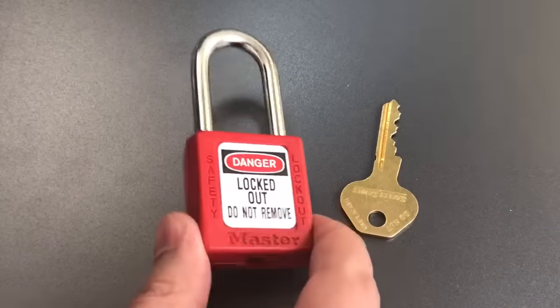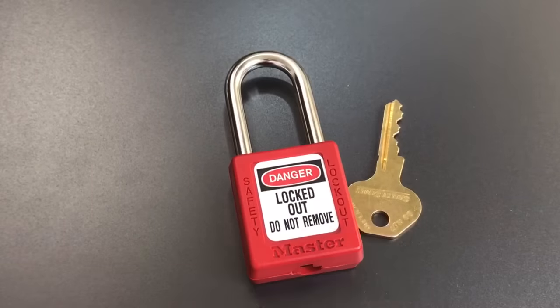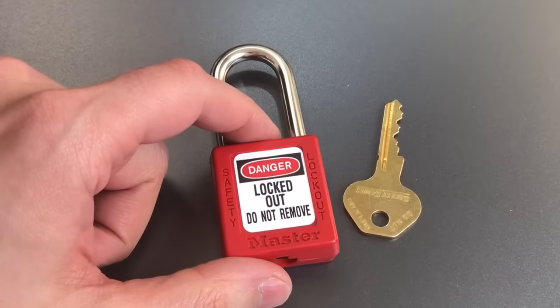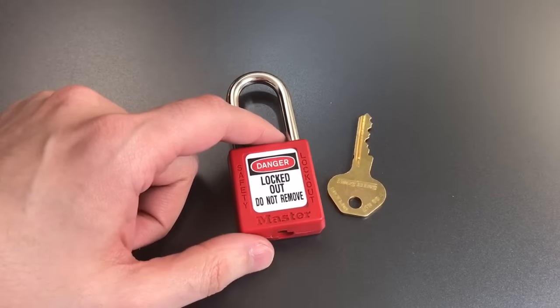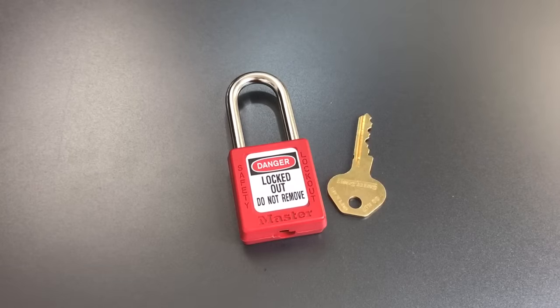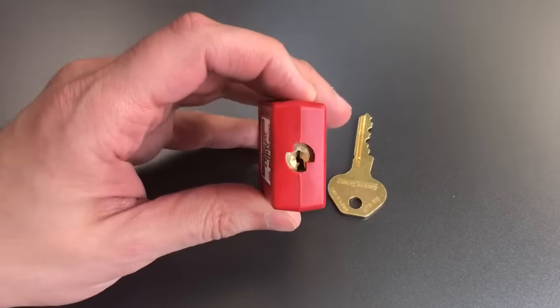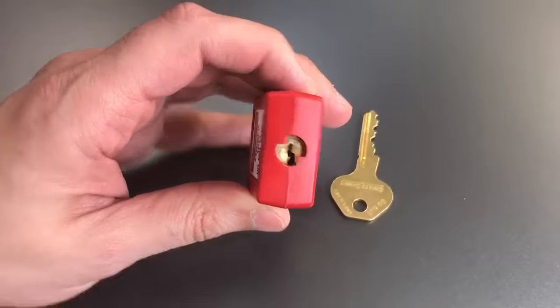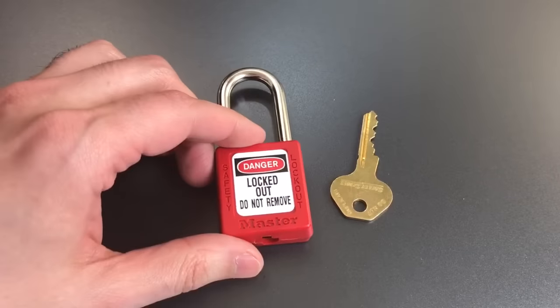We have a plastic lock body and a non-hardened 6mm shackle, but the interesting part is the core inside. This actually has a relatively robust core — it is a 6-pin core with a relatively paracentric keyway. It's one of the better ones that Masterlock makes, and it is full of security pins.